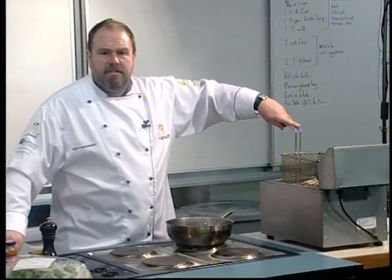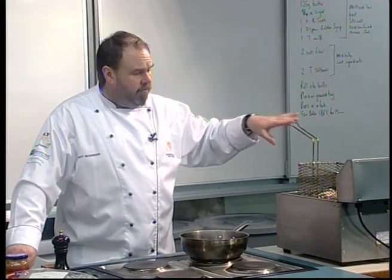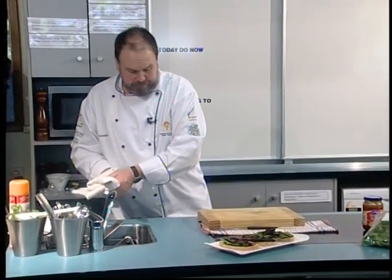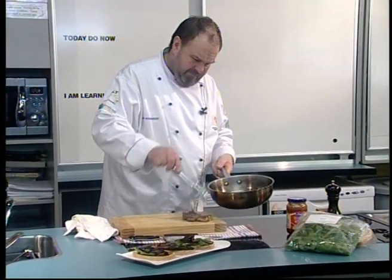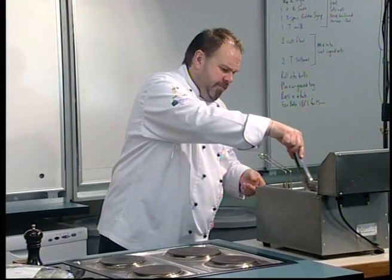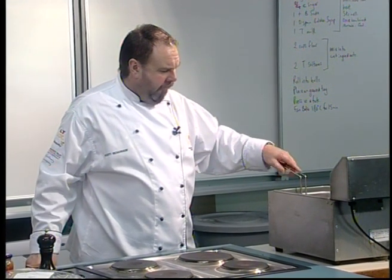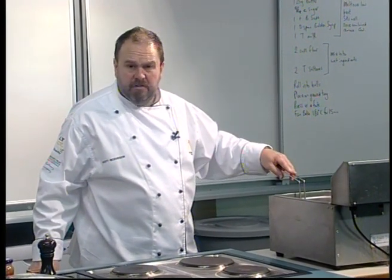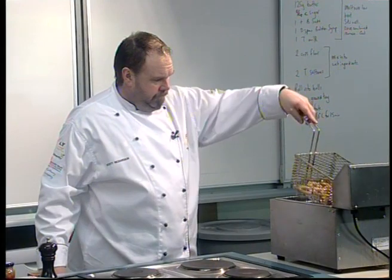I've also prepared some crumbed onion rings in the deep fryer. All that is are onions sliced into rings, broken into individual rings, put through some seasoned flour, then milk and eggs, then breadcrumbs — and then we finish them off in the deep fryer to crisp them up. You just want them to go nice and golden. If you don't have a deep fryer at home, use a little oil in a pot at 180 degrees and pop your onion rings in. Let those drain.